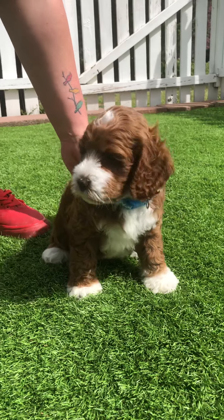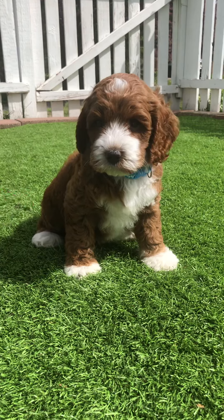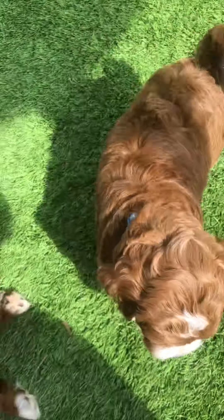Look at you being all perfect. Yeah, all right — time to play!